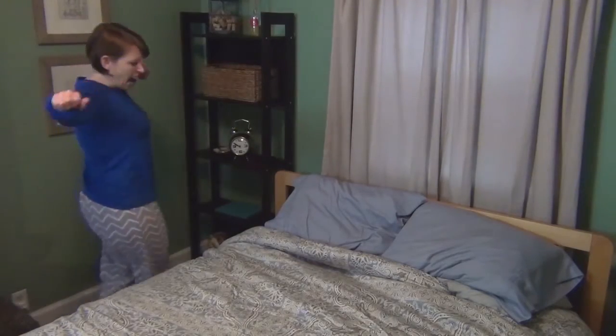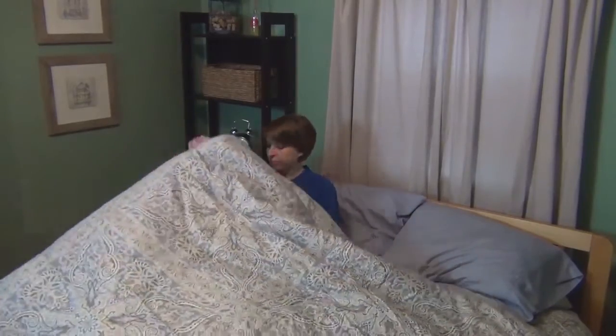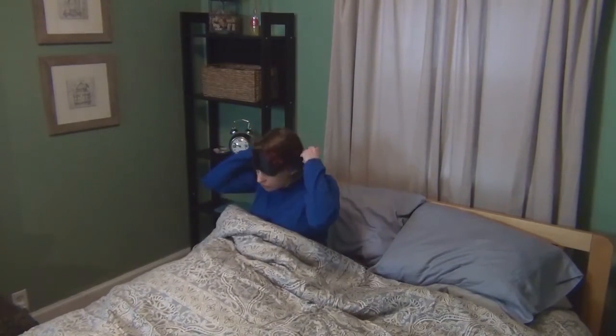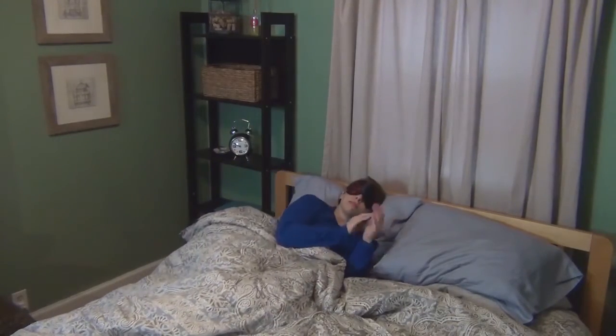Before going to sleep, be sure that your alarm is set for the first collection time, which is the most important collection time of the day. You'll want to collect your first saliva sample as close to 30 minutes after waking up as you can. Be sure to get a good night's sleep.